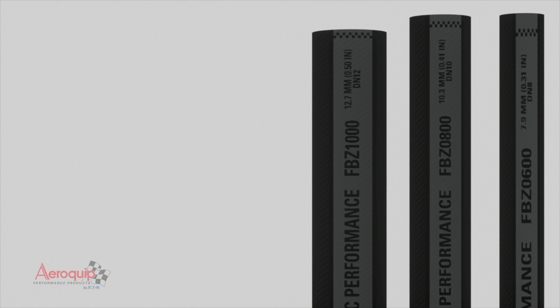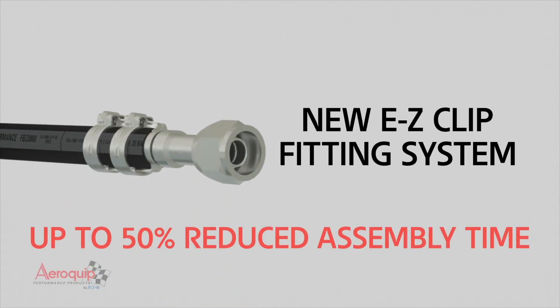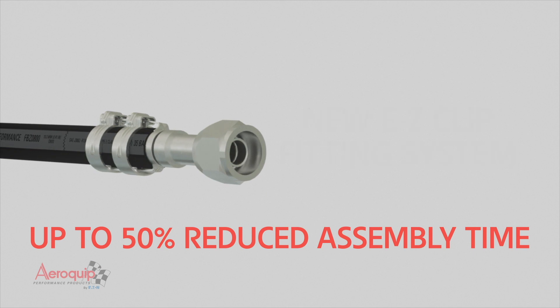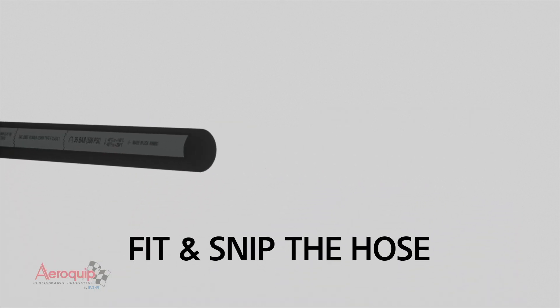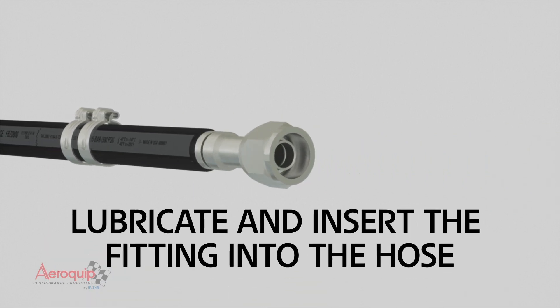The hoses are fitted with the easy clip system for effortless assembly by hand. Just fit and snip the hose, slide the clip onto the hose, then lubricate and insert the fitting.